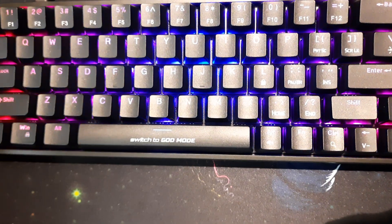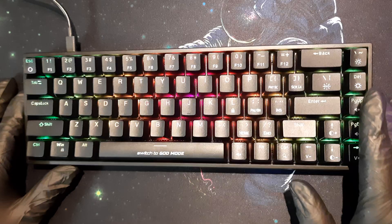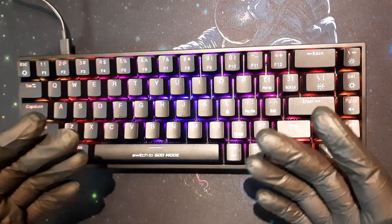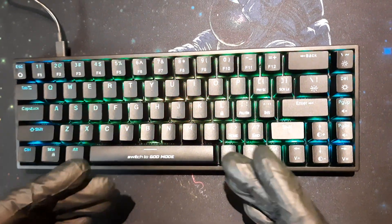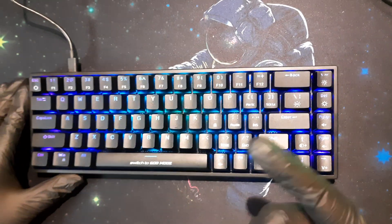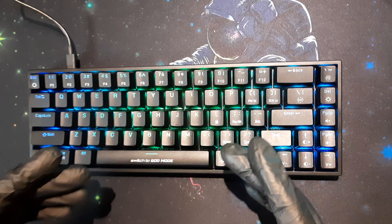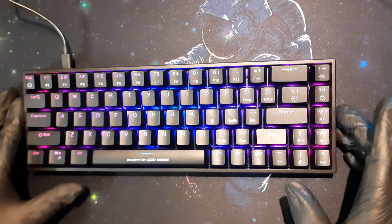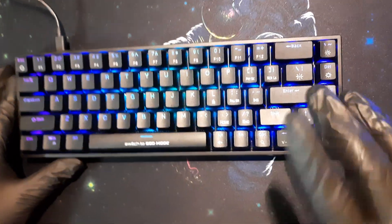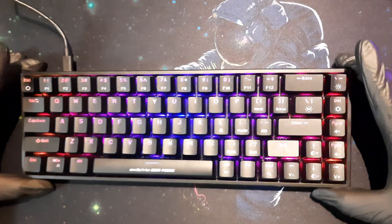Those three or four points are minor inconveniences you can live with, but there are additional more serious problems with this keyboard which you really cannot ignore. I will cover those in a separate video — the link will be in the description. So check that out after watching this. Now let's move on to the pros.